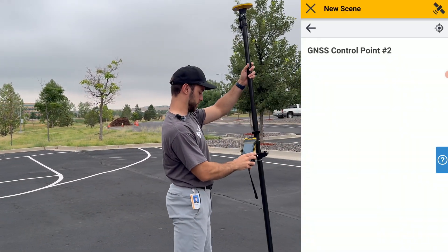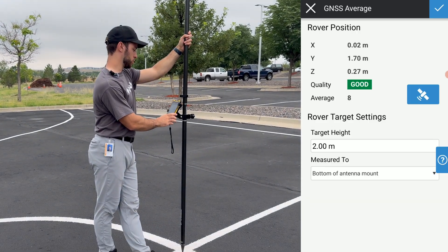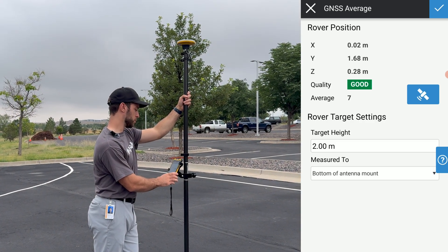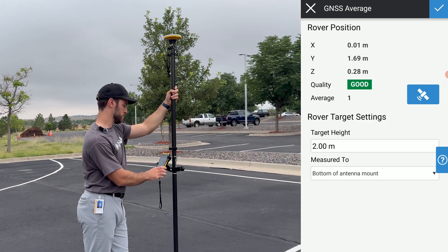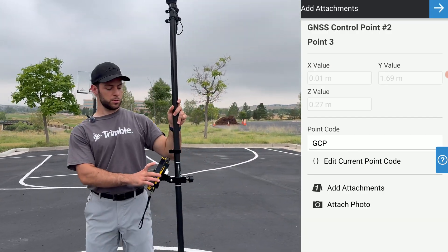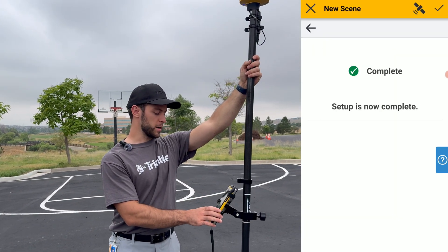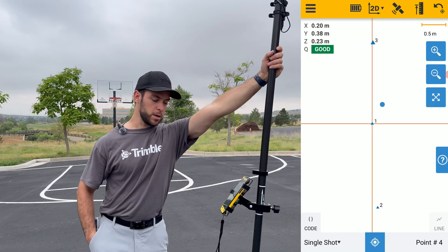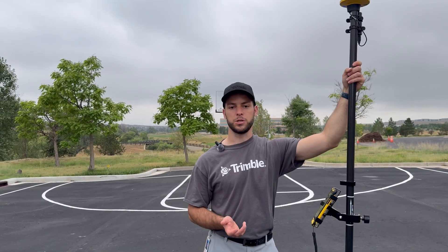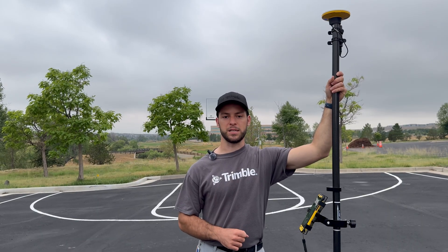We'll now move onto our second GNSS control point — for this video, we'll take the other corner. Hold your rod still for 10 seconds, and once the countdown is completed, the point will be stored. Your second GNSS control point is now stored, so click Next. You are now ready — click the check mark at the top right, and you're ready to go out and collect measurements. This is how you set up the DA2 for the two GNSS correction configurations: the NTRIP/TCH server and the RTX method.